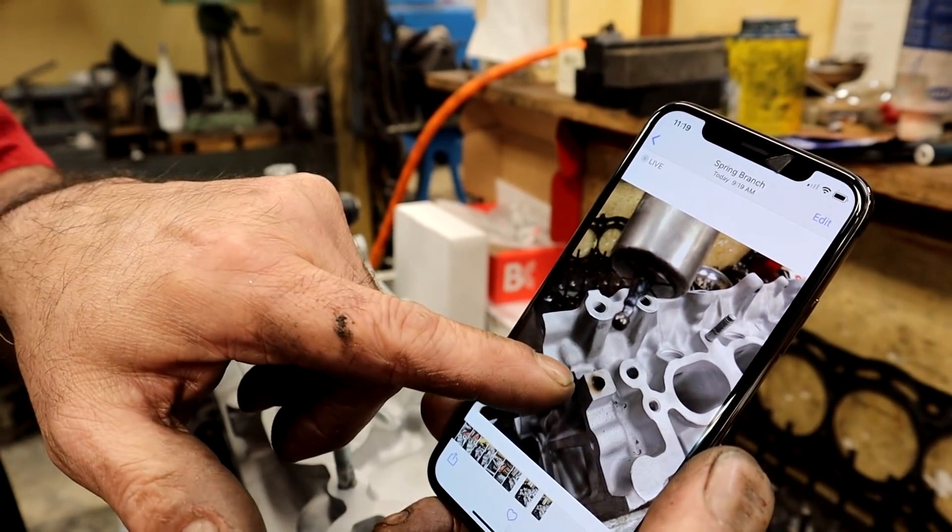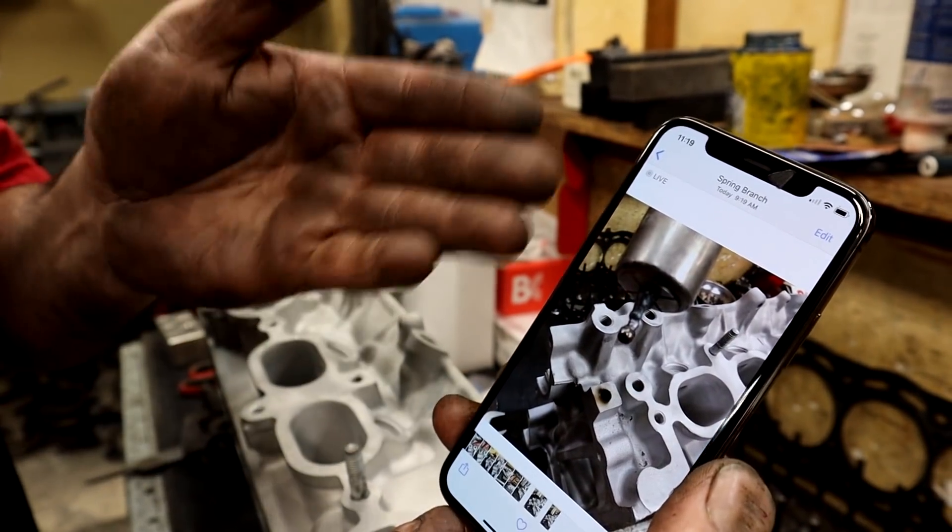Now we can clean that port out, thread it for a pipe plug, put a pipe plug in it, and now you can surface your head. So now we took a head that was essentially a throwaway — but everybody, Mazda's doing this a lot. All the plugs on a Mazda are aluminum plugs that they just press in and swedge them. So when we're in here doing our machine work, everybody just leaves them alone. We have to drill them, tap them, use a slide hammer, and pull out all these plugs. If we're doing an aftermarket turbo setup or something cool, we'll thread them all and just put in pipe plugs. It's cheaper to drive in a ball than to thread it and put a plug — two cents versus three cents.